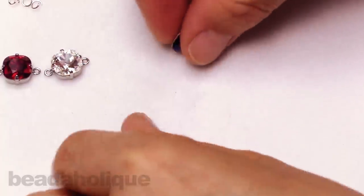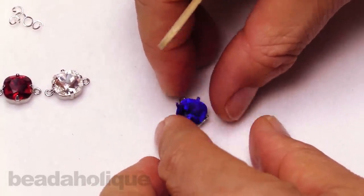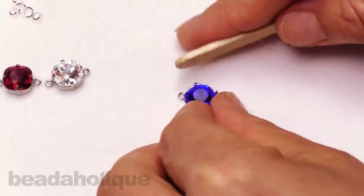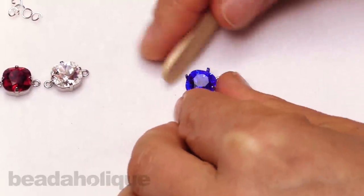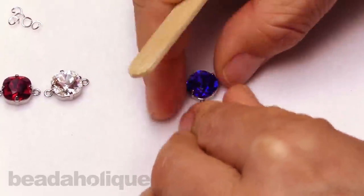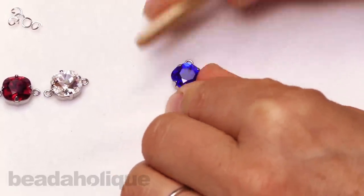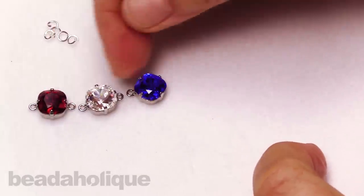Now we're ready for our little hanging pendant. I'll apply my pressure once again. This one is offset so that the loop of the prong is coming off the angle of the cushion, and I like that variation in the shapes.